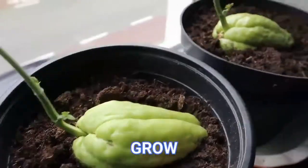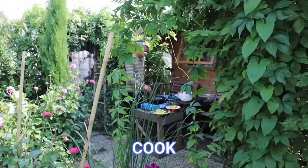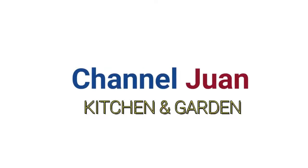Warm welcome wherever you are in the world, and welcome to Channel 1 where we grow, cook and share. We are at a remote location, so there's a slightly different format. Join me here on Channel 1 for some learning and fun.